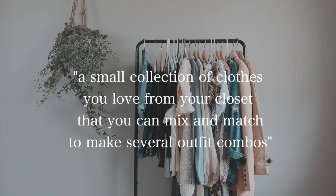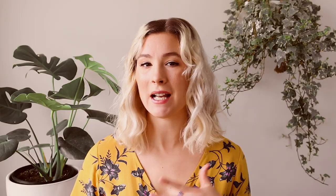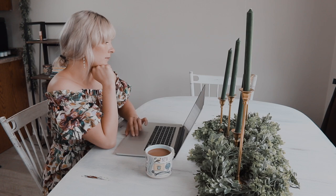A capsule wardrobe is just a small collection of clothing that you love from your own closet that you can mix and match to get different outfit combinations. It has some of the most essential clothing items that work around your lifestyle — things like skirts, pants, dresses, and coats. A capsule wardrobe is a way to save money and be creative with clothing you love and own.